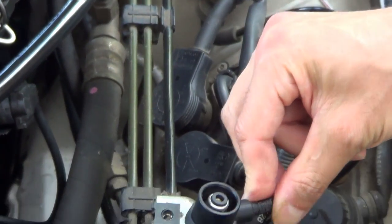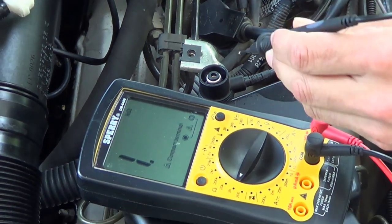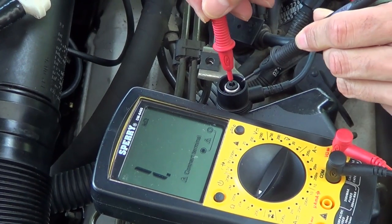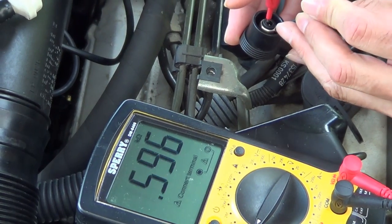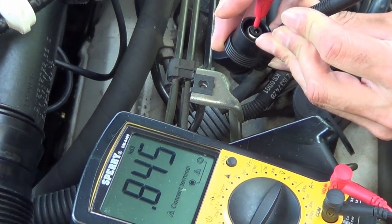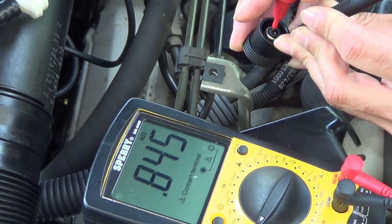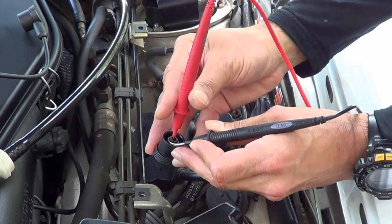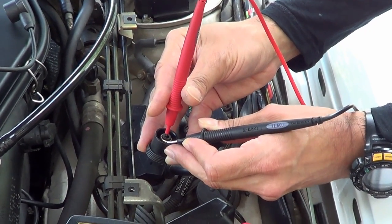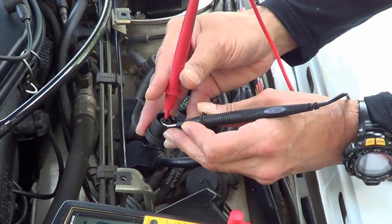Here's the sensor, the unplugged sensor. We're going to put the red probe in the middle and the black on the outer. The reading we should get should be something around close to 800 ohms. As you can see here, it's 845 — essentially in spec for a cold engine. If you're seeing something like below 400 ohms or some crazy numbers above 1500 ohms or higher, it likely means you've got some kind of problem.